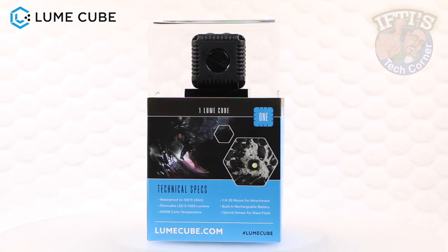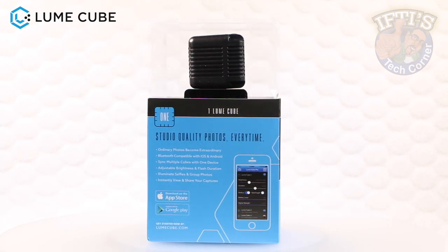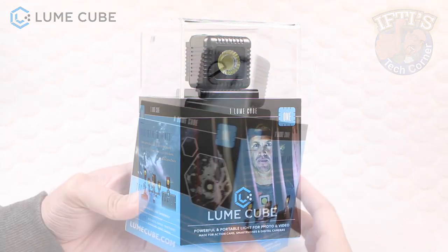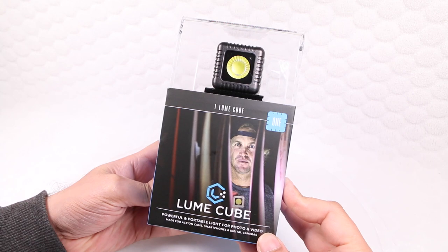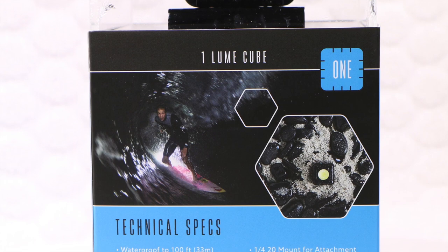Originally a Kickstarter campaign where it became massively popular, the Lume Cube is a small 1.5 by 1.5 inch LED that boasts an impressive 1500 lumens output and Bluetooth technology. Its real trick is that it acts as both a continuous video light or a flash or strobe, potentially making it the perfect accessory for a huge range of scenarios.